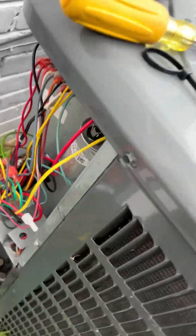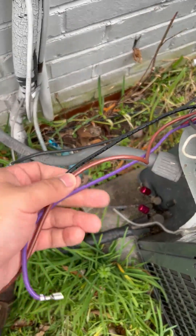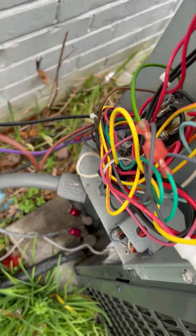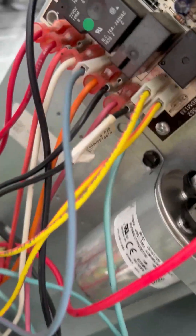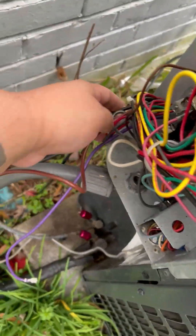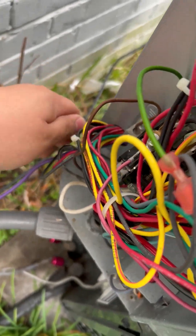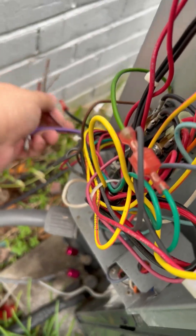The first thing you want to do — for a Goodman unit, though every system is different — is take out these three wires. This black wire goes to the DF2 on your defrost board. You have the brown wire, which is the fan, plugged into your capacitor, and then this purple wire which is also connected to the fan. If you need to feed these three wires through, make sure you take pictures so you remember how to reconnect them.